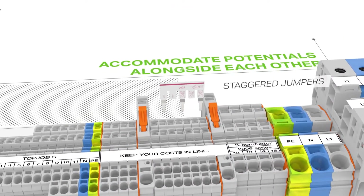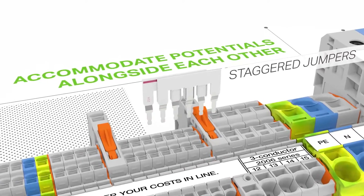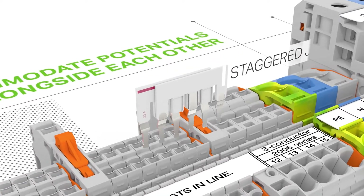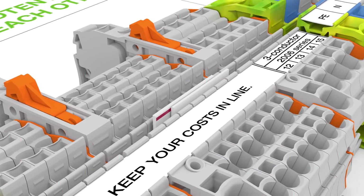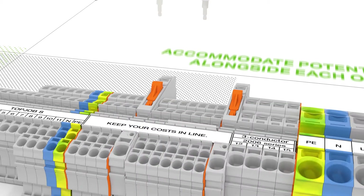Staggered jumpers accommodate different potentials in a single jumper slot alongside each other. Custom staggered jumpers are created by breaking off jumper contacts or are available as pre-configured units. Make sure that only one contact lug is inserted per jumper contact.